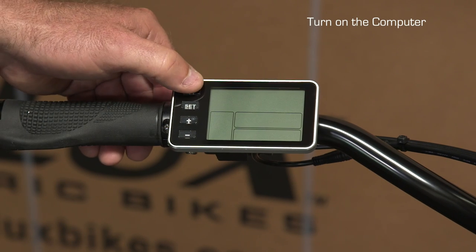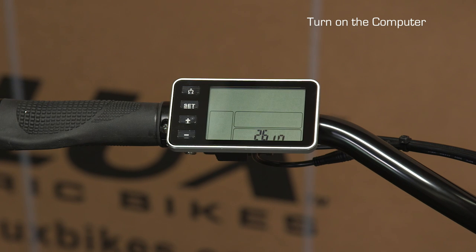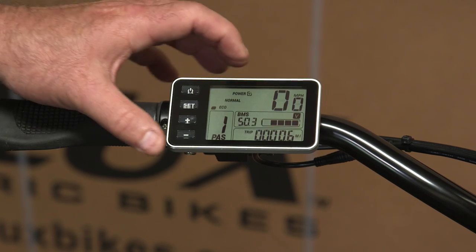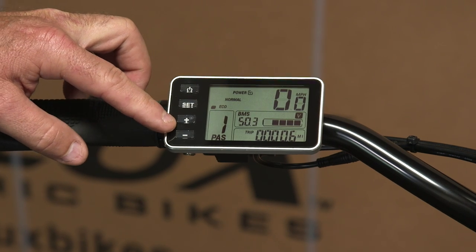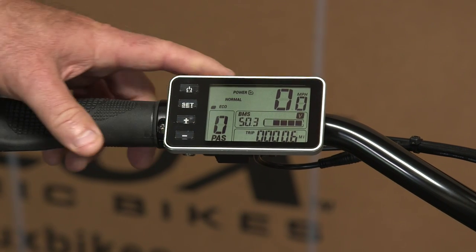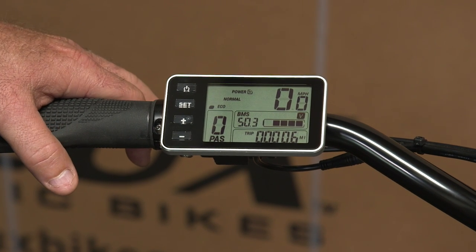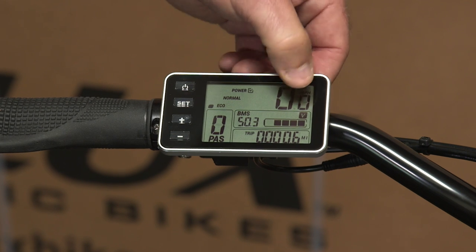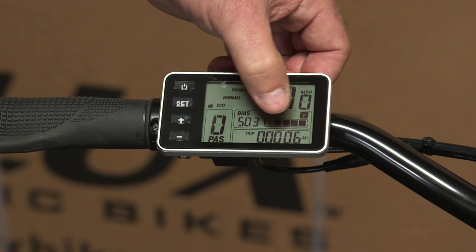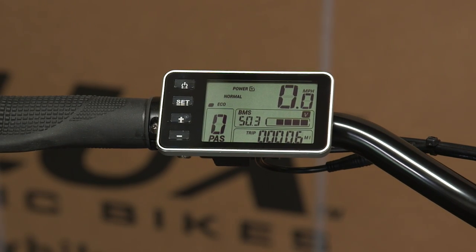Now you're ready to ride. Turn on the computer and it starts up. Once you see it get to this screen, it's ready to go. For the first ride, I usually turn off the pedal assist sensor — turn it to zero — so the bike doesn't go on you when you're not used to it. This shows how fast you're going (speedometer), this bar shows how much battery power you have, and the bottom is your odometer showing the distance you've gone.